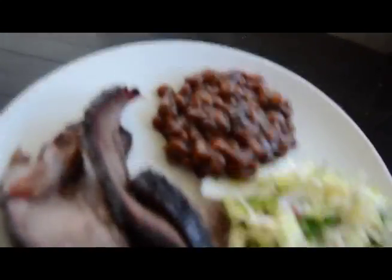Let's go ahead and dig into this food. Let's start with the beans — I'm going to try the beans first. Those are actually some really good beans. They're actually similar to the Southern style baked beans I made before, which is really good.